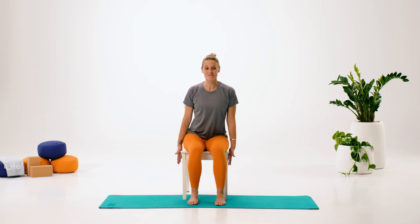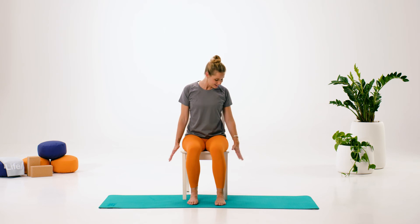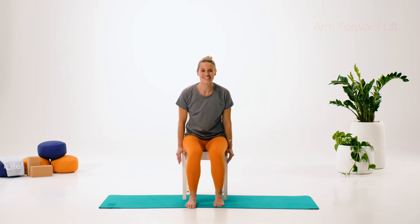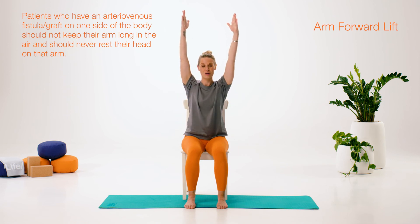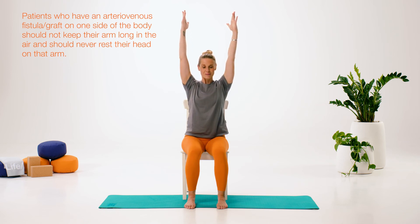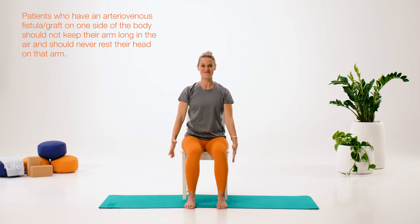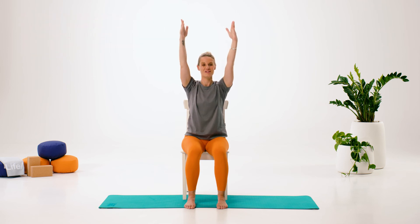We're going to use the arms to stretch up and then to stretch out to the side. Hang your arms down the sides of the chair. If you have armrests, come a little bit further forwards to the edge to make sure they're out of the way. We're going to stretch forwards and up, keeping those ribs down, and then come back down again. Try to draw as big an arc as you can with your arms. Breathing in on the way up, breathe out as you come back down.